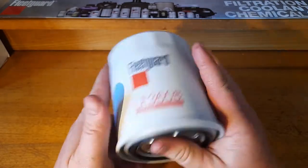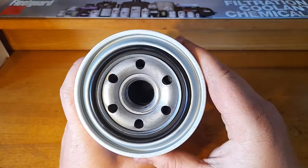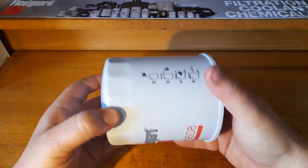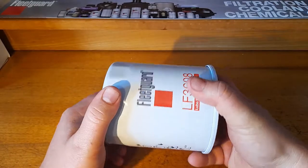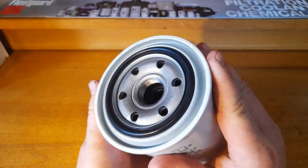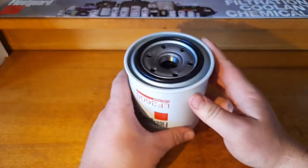I forgot to mention this filter is about twenty dollars at any given store. Compare that to a Ryco in this part number which is about forty dollars. I'm just trying to see what it's like on the inside, but if it's anything like the other Fleetguard we've seen on this channel, it's going to be pretty good. Hopefully it lives up to our standard — we'll get it cut open and come back.